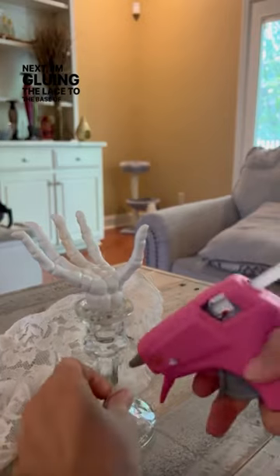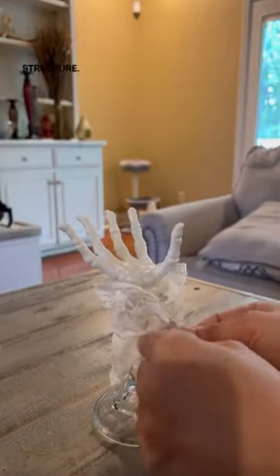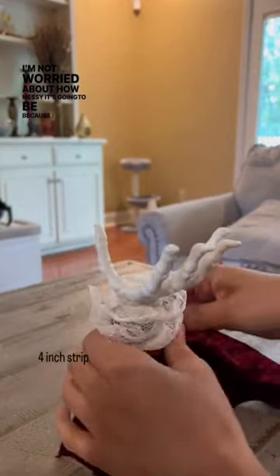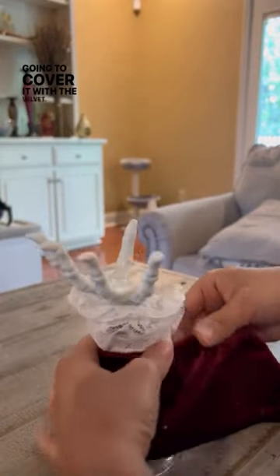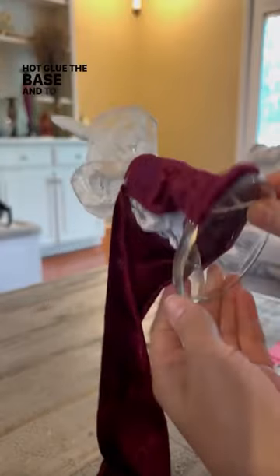Next I'm gluing the lace to the base of the candlestick holder. I used a twist tie around the lace sleeve to give it some structure. I'm not worried about how messy it's gonna be because I am going to cover it with the velvet. I'm hot gluing it around the wrist, then hot gluing the base, and to give it a little bit more structure I'm filling it with some cotton balls — you can manipulate that how you want.